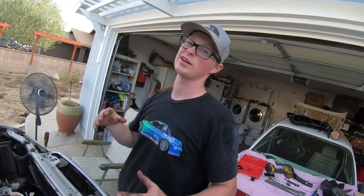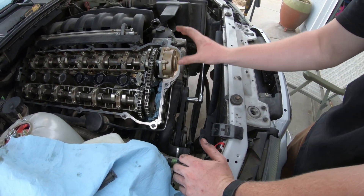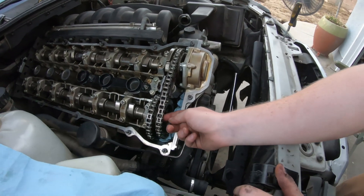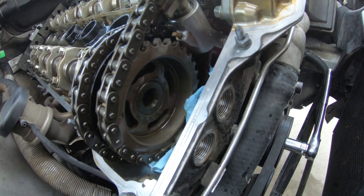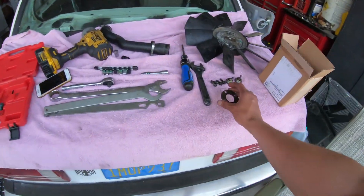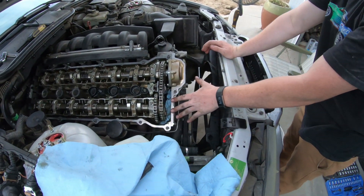Very carefully we remove the Torx bits. Now we're going to take a look at what I did wrong. The last time when we replaced the Vanos seals and the bearings, we did all that good. But when we aligned the Vanos unit back in, as we pull this off our sprocket - you see these are slotted - this changes the timing of our Vanos. You have to slide it all the way one way and then put the Vanos spline in. We did it wrong the first time.